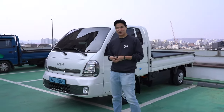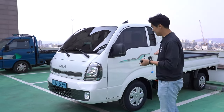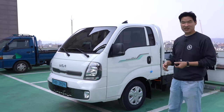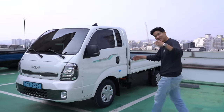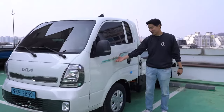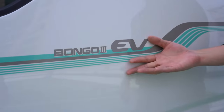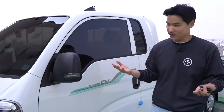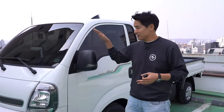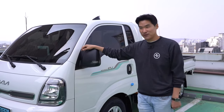I really wanted to give you a live streaming because my parent company bought this Bongo 3. It's a Kia workhorse one-ton pickup truck, and it's all EV. We'll be able to give you a long-term review on this Kia Bongo.